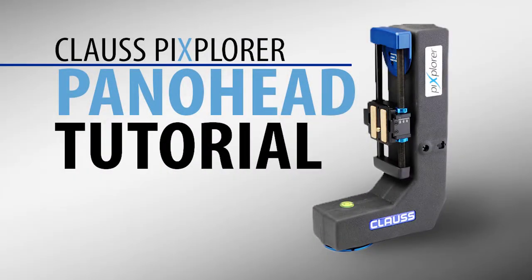Hey guys and welcome to the Klaus Pixplorer Pano Head training. This is just going to be a short tutorial on how to set up and use the Pano Head.